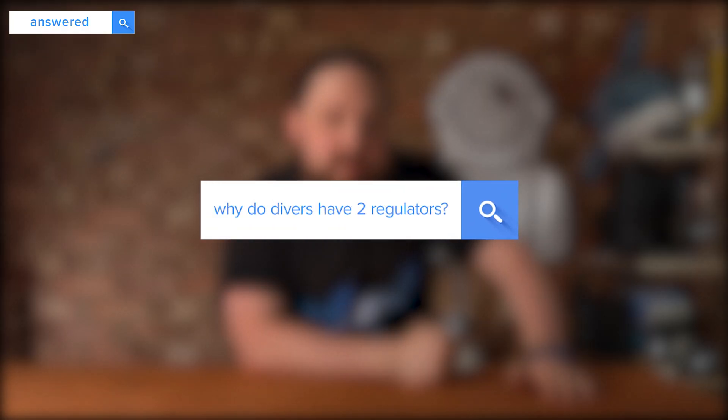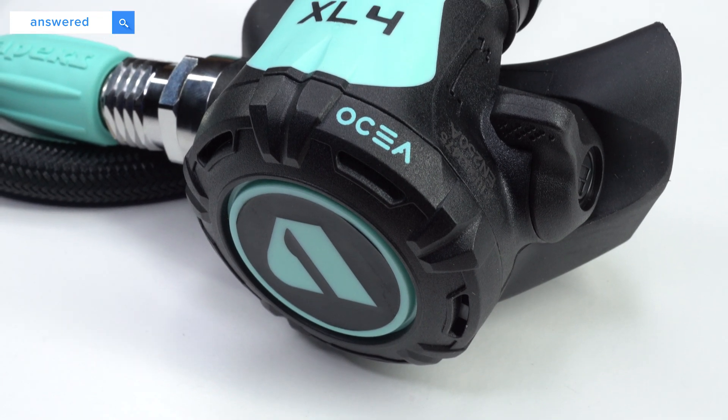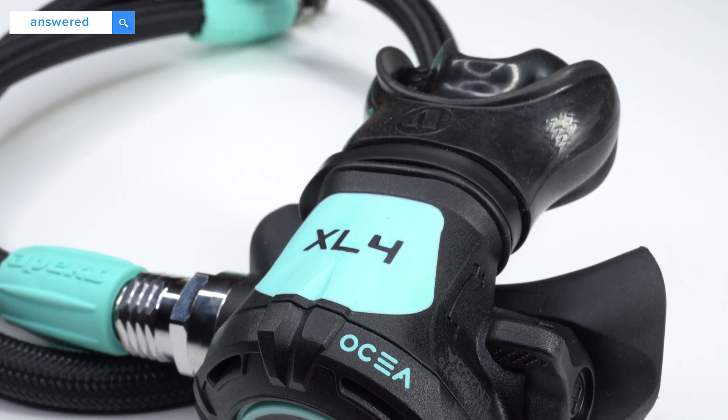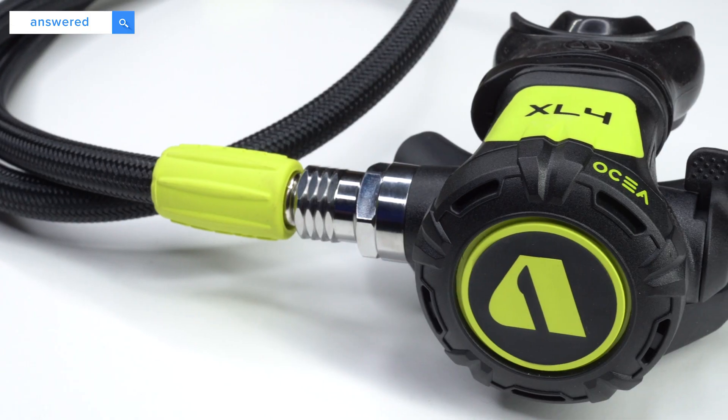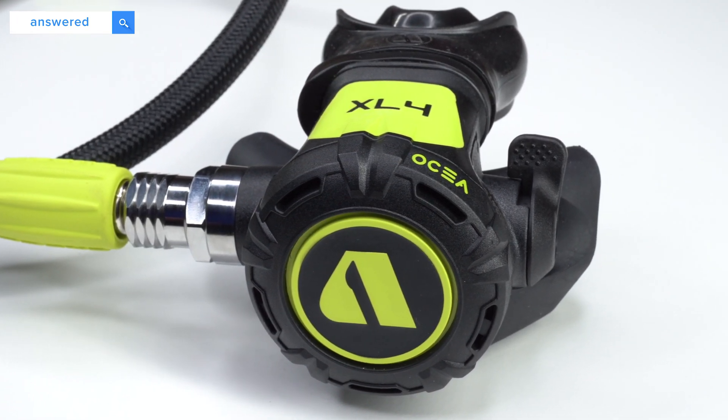Why do divers have two regulators? Redundancy. But it does pretty much depend on your definition of regulator. I think what this question is referring to is the second stage mouthpiece — the bit that you actually breathe from. Divers bring two of those down with them: a primary, which is usually black in colour, and an alternate, which is often called an octopus, and that's bright yellow.